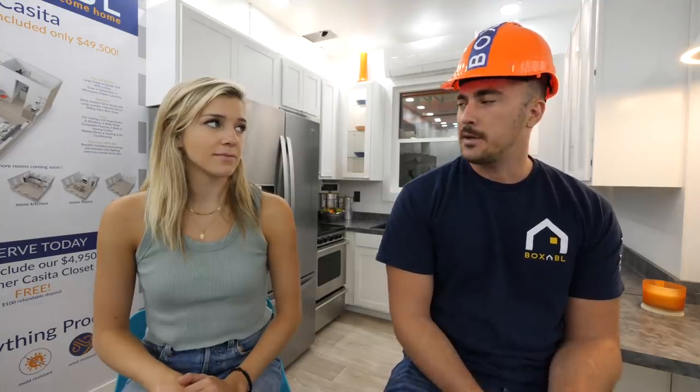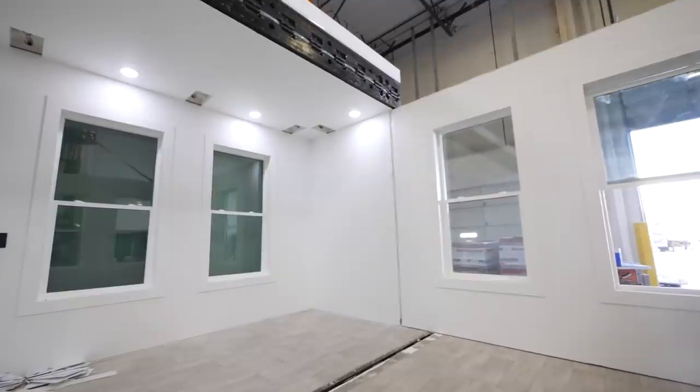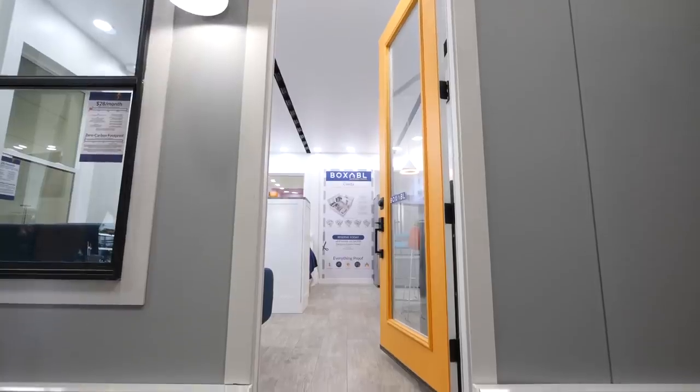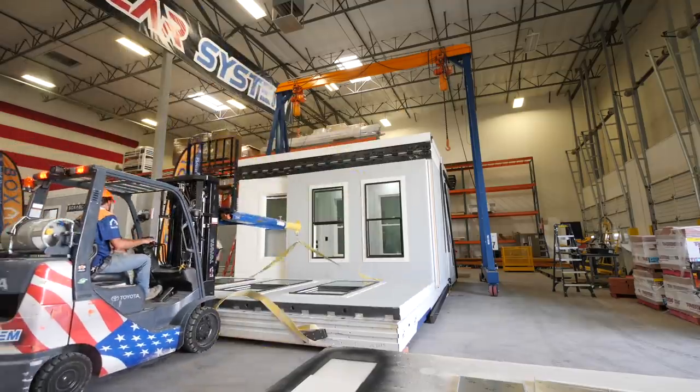Starting with this first unit, they're calling it the Casita. It's basically a small 20 by 20 room module — the first one in their system — and they're hoping to sell thousands of them into the California market to be used as backyard ADU houses. It's very similar to a studio apartment: 400 square feet, and it folds down small enough to actually be shipped on a highway.